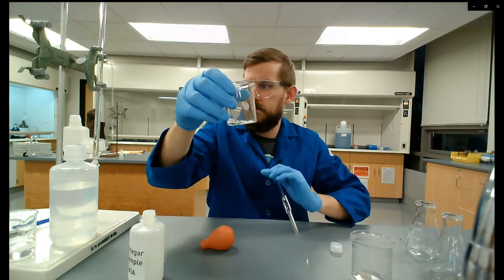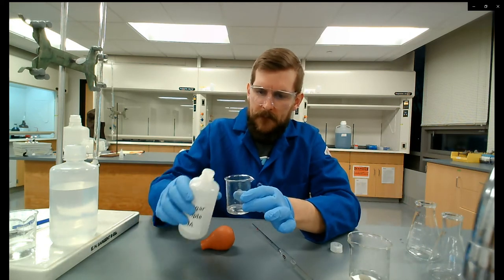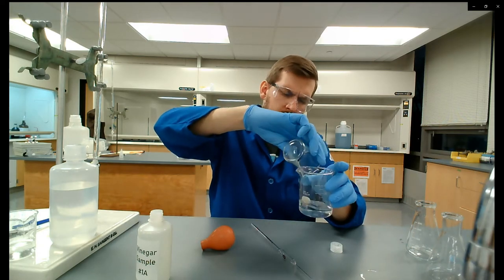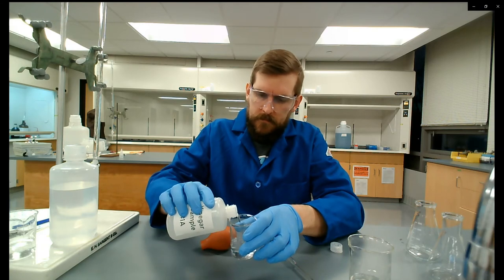This little bit of vinegar I have left I'm going to discard — it's potentially contaminated with whatever we started with. I'm also going to give the beaker a small rinse with the vinegar solution we're actually trying to analyze, and then dump the vinegar sample out into it.